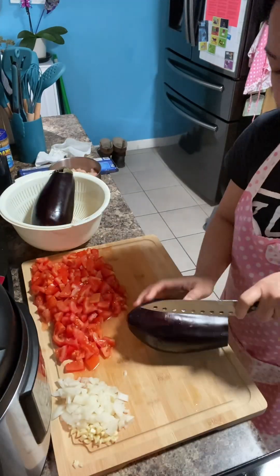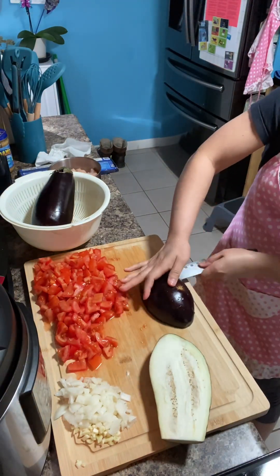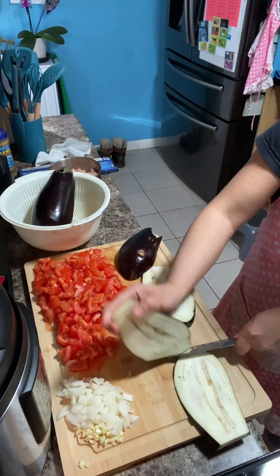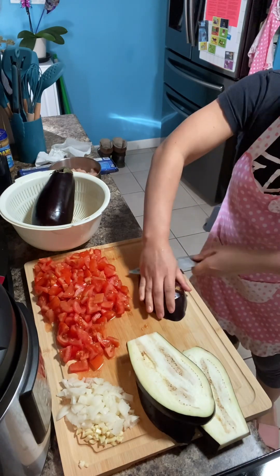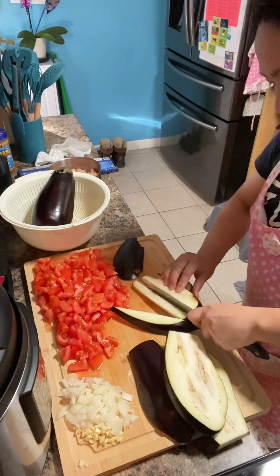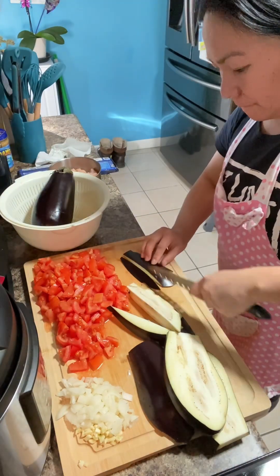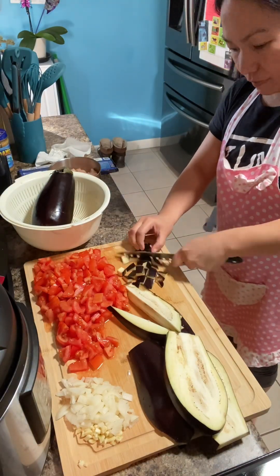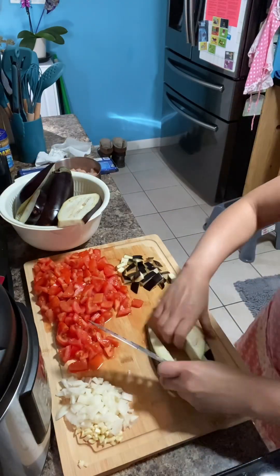Now we're gonna slice the eggplant. We cut it in half first, and then slice them like that and make cubes — slice it like cubes. It's a lot of slicing process.